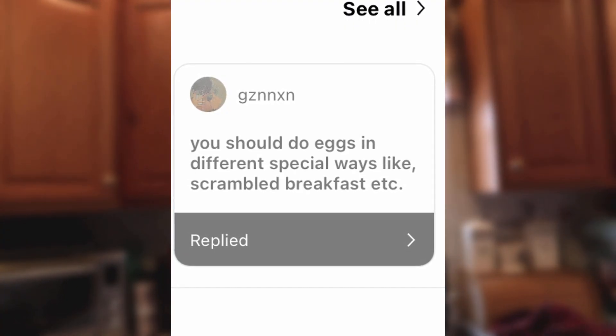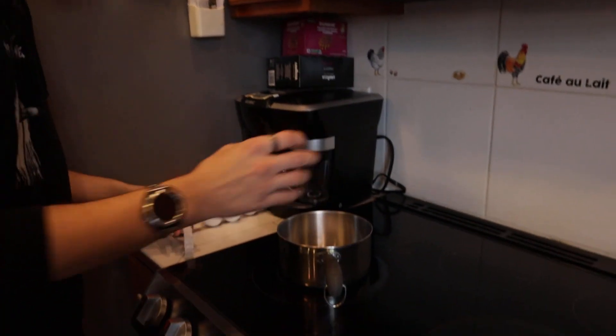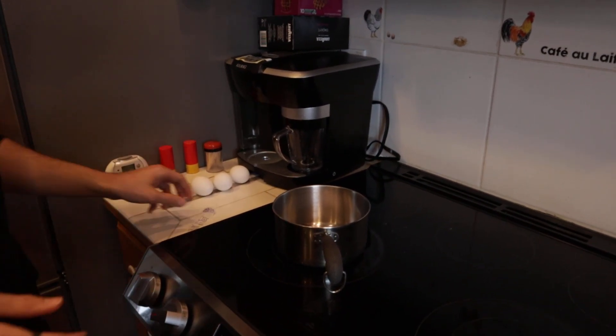All right, so the first thing that we're gonna be eating today doesn't seem too hard. It's from — I don't even know how to pronounce their name, to be honest. But they said that you should do eggs in different special ways like scrambled breakfast, etc. I figured I would make the classic eggs that I always make and then obviously eat it with chopsticks. We got the butter here — probably salted, I don't really know — but we're going to drop this into the pan. All of the calories for this little special meal will be posted at the very end.